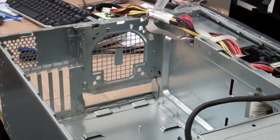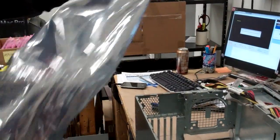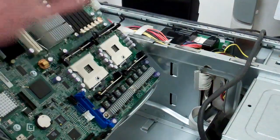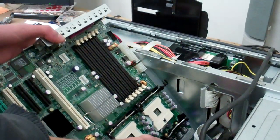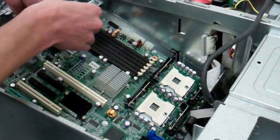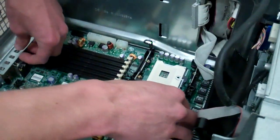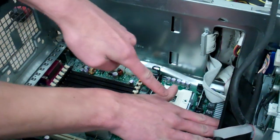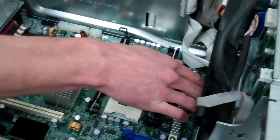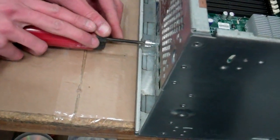Now grab the new board — shiny. Come in at about a 45-degree angle and you might have to move your cables a little bit. Drop it down, grabbing from the metal part and the back edge of the cage so you don't rip anything off the board, and push it into place. Sometimes it takes a little finesse.